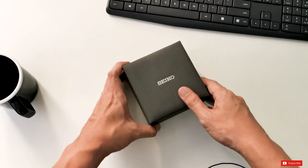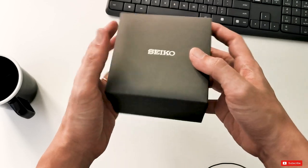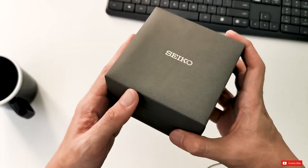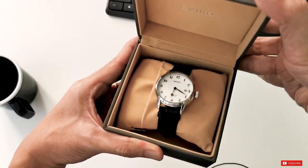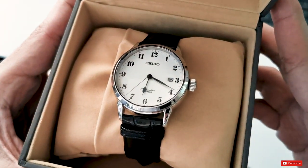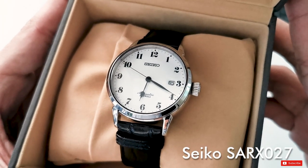As you can see, the watch comes in this grey leather box — very nice texture, very nice feeling about the box — and we can tell immediately that we are really talking about a premium product here. Let's open the box and see what's in there. Just look at that, ladies and gentlemen — the SARX027. There are many aspects of this watch that I love.